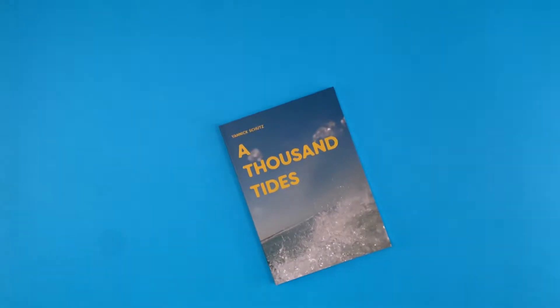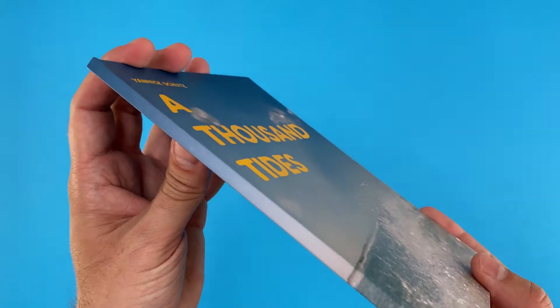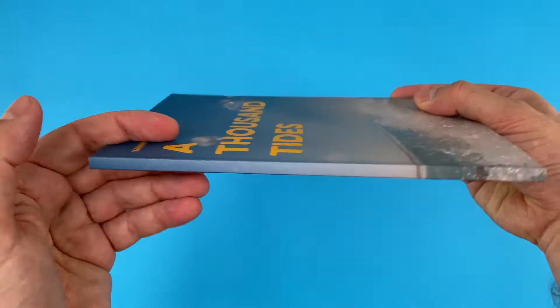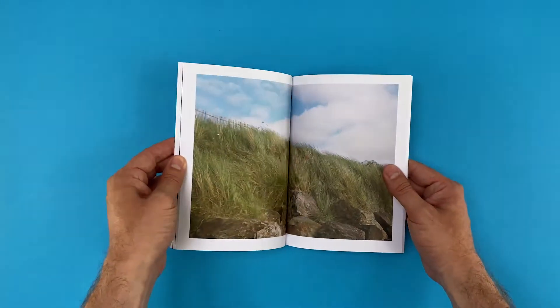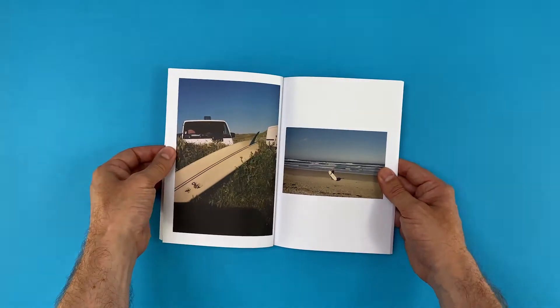In this showcase snippet video we check out the gloriously styled headspace creating surf orientated photography of Yannick Schultz. An A5 photography zine with 58 pages of skies, terrain and images that just make you want to get in a VW camper van and leave the city behind.